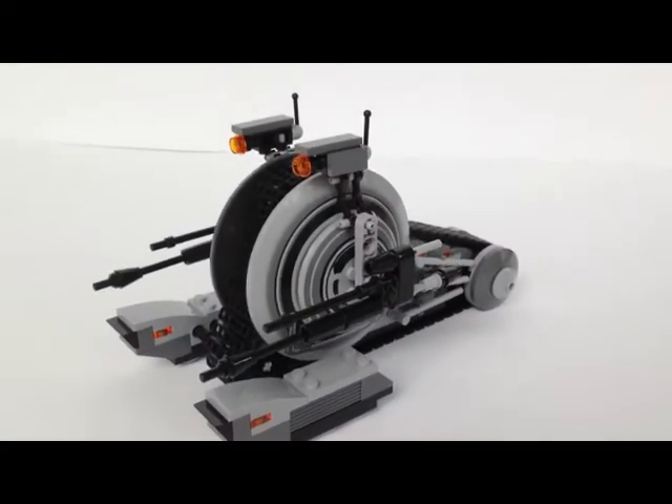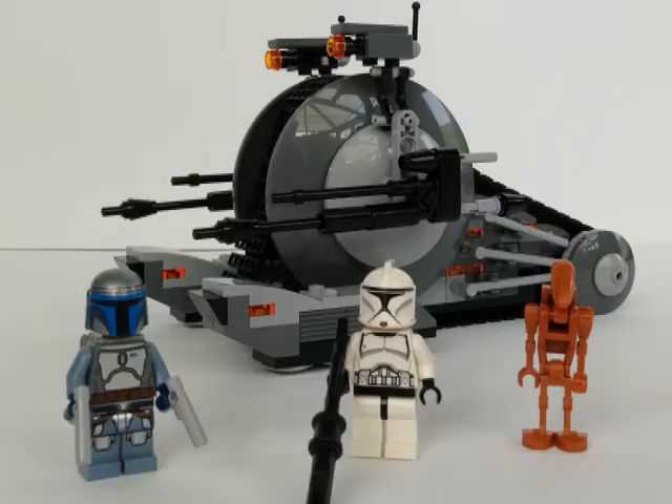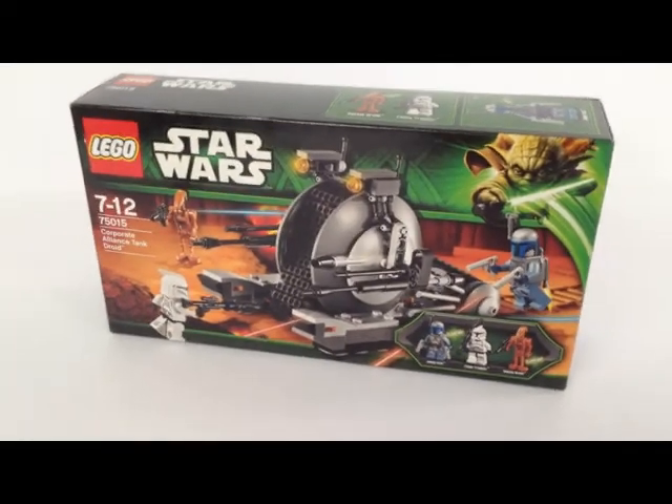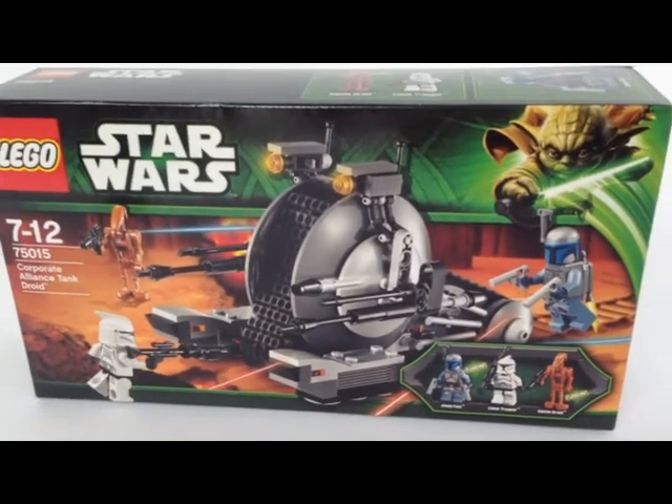So if you like it, this is a great set you should have in your collection. I definitely recommend it — with the price it helps you to buy three or four of them to grow your army. Here is the box, just have a short look.